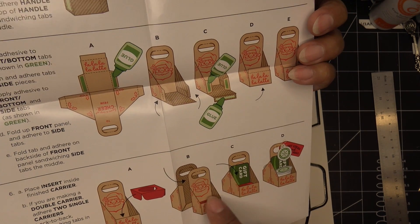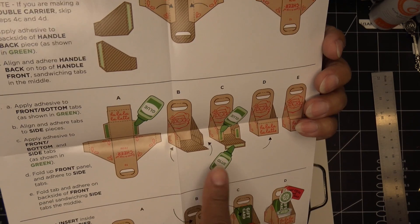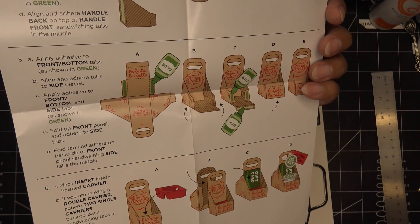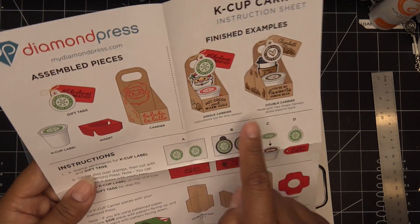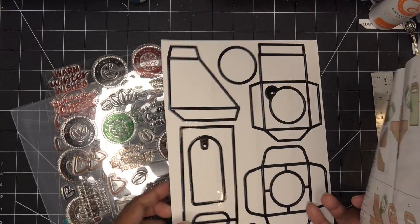I love that idea — I thought it was just the one side. If you wanted just the one side you just put another back on it once you've formed it. But you can also stick them together like this if you're making a double carrier. How cute is that! So single and double, as you can see there — which I had overlooked.